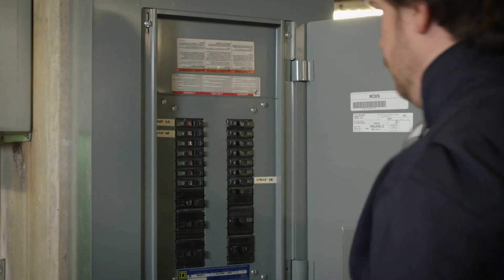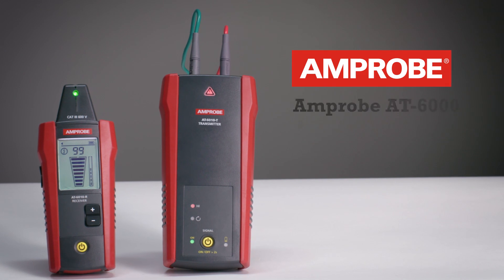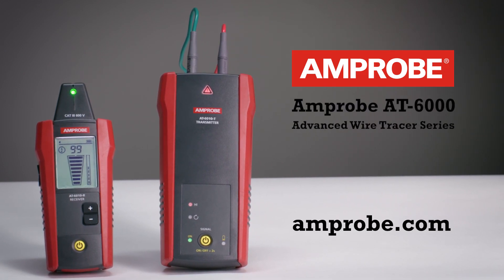Wire tracing has never been faster, easier, or more accurate. For more detailed product information, please visit Amprobe.com.